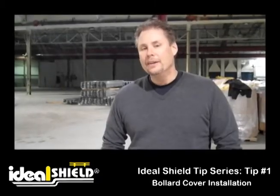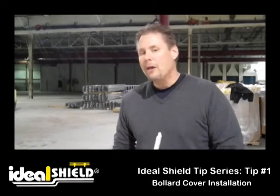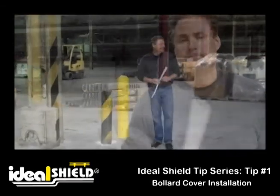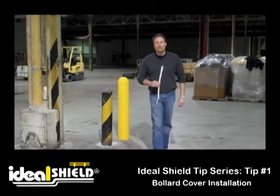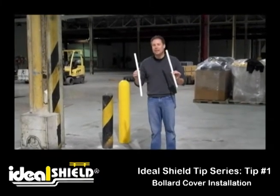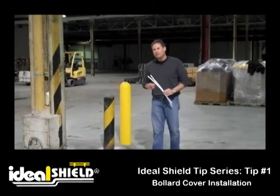Hi, my name is Dennis Natal with Ideal Shield. I'd like to demonstrate for you today how to install a bollard cover on a pipe using Ideal Shield's patented install method. With each Ideal Shield order, you'll receive two strips of neoprene tape. This tape is one-sided stick, which you'll put onto the bollard itself, and then you'll slide the sleeve over.